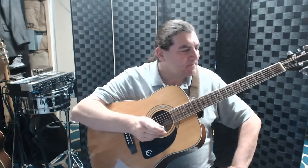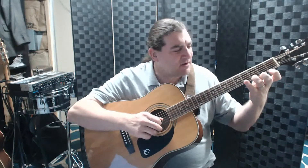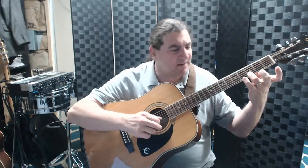London Bridges starts on G, and then it goes G, A, G, F, E, F, G. That's the first lick — that's the 'London Bridges are falling down' part. G, A, G, F, E, F, G — pretty easy. That's all on one string.